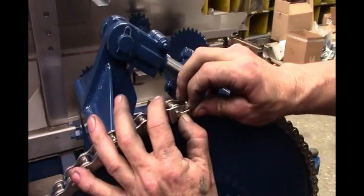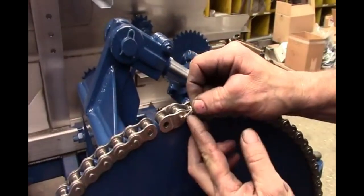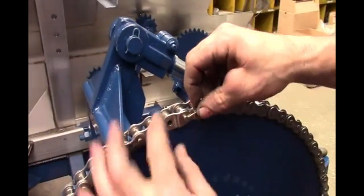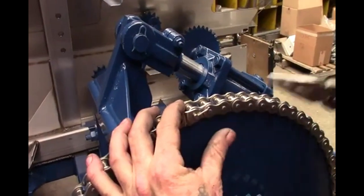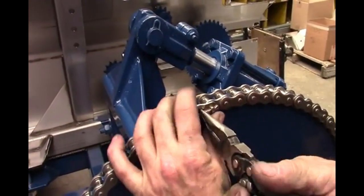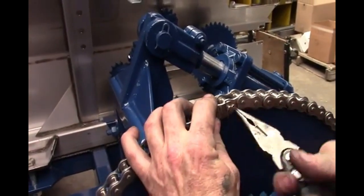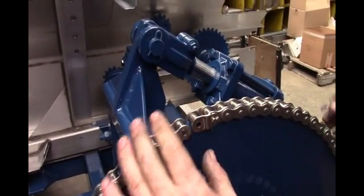A small cotter pin is used to secure the link. It helps to use needle nose pliers when pulling the pin through the hole. Then use the pliers to separate the prongs and secure the pin.